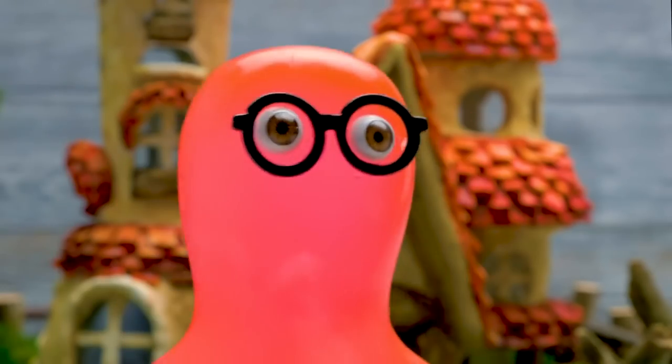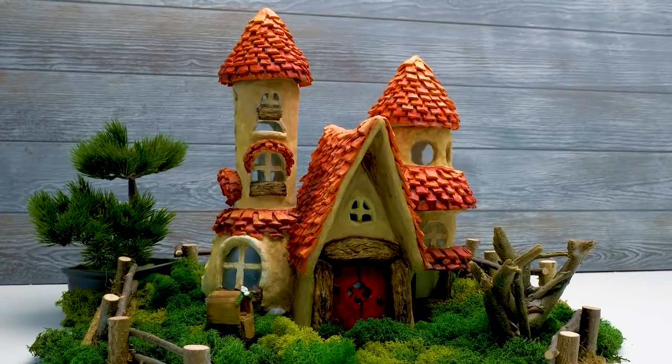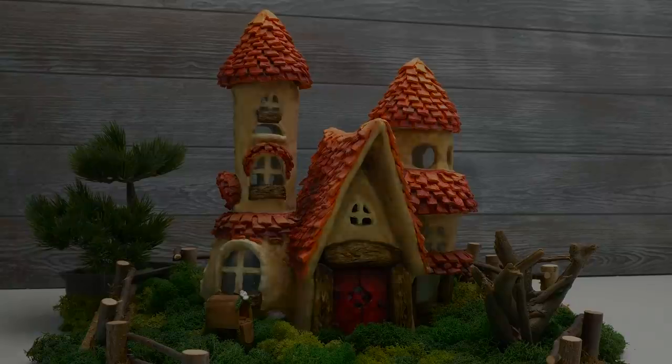Now it is perfect! Come on, Sue, the fairies are here! Bye, guys! Do you think they'll like it? No doubt.